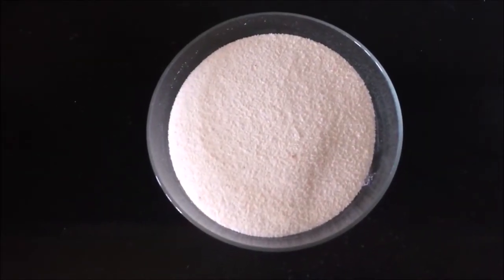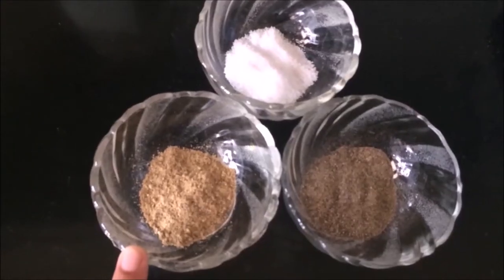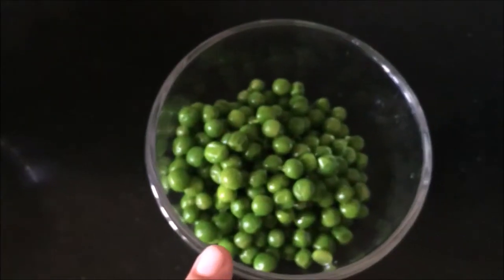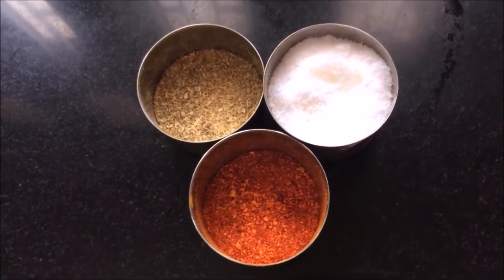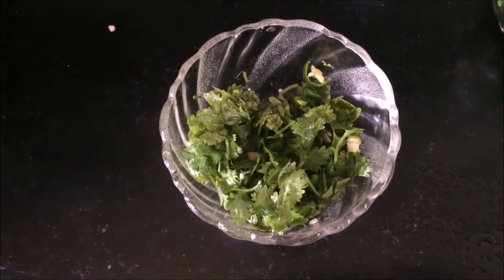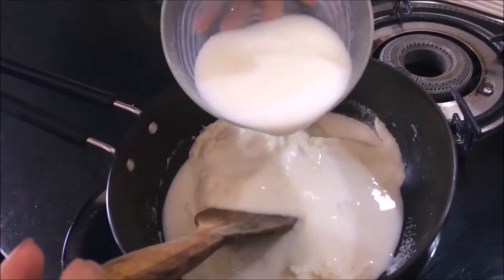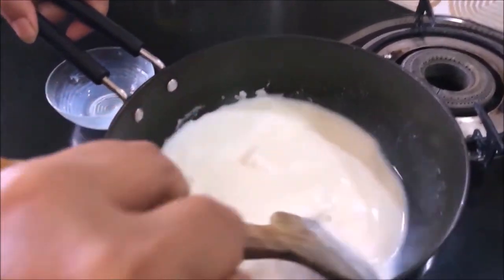I have taken 1 cup of suji and 1 cup of milk. We will add sauces and mix the flavors well to prepare the batter.